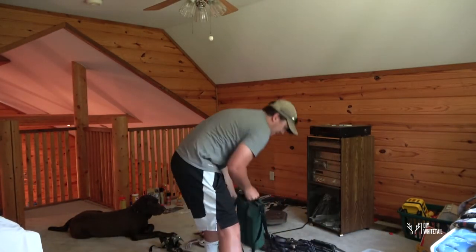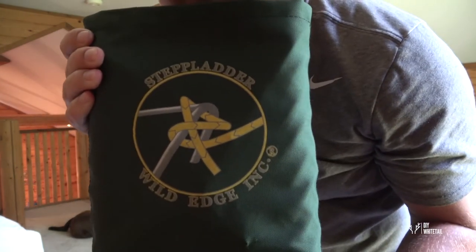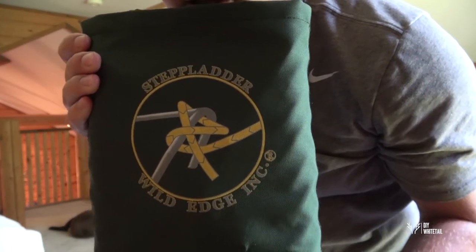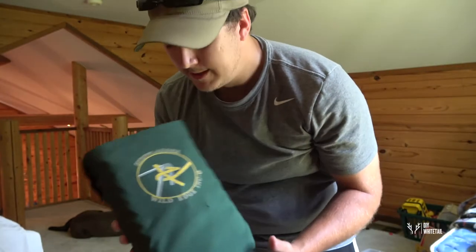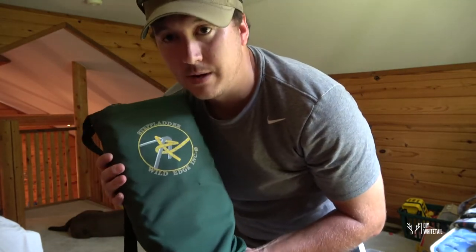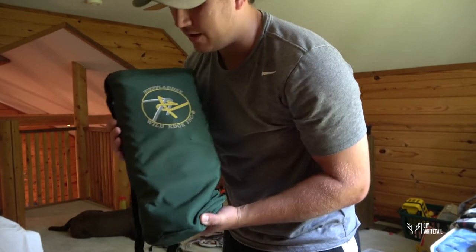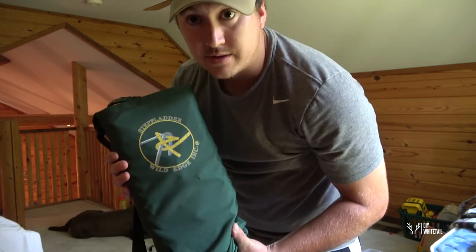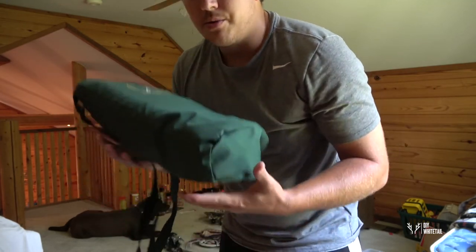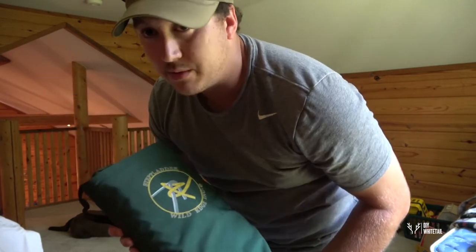My other climbing method is the step ladder by Wild Edge Inc. These aren't for everybody, but I really like them especially when hunting out of my tree saddle. They fit in that Insights backpack which is the main thing. The whole system is 12 steps and I can easily get 20 feet high with them.